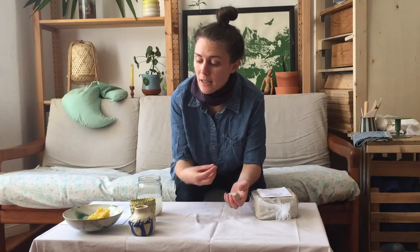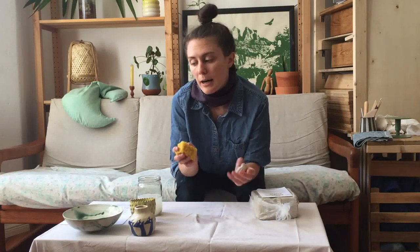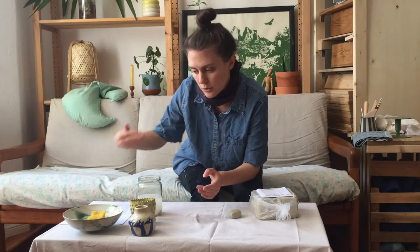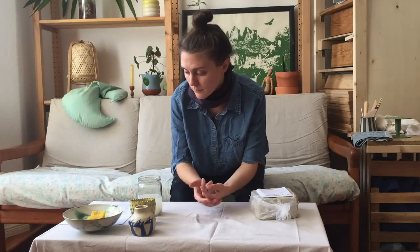A great way to avoid inhaling clay dust is to use water when cleaning up — use a sponge, a wet cloth, or a mop. Don't sweep, that's the main thing. If there's a little clay dust on the floor, just use a sponge to wipe it up. If it's a big mess, use a mop. When you sweep, it gets into your lungs. This is the only time I'll talk about safety because everything else is straightforward, but it's really important.